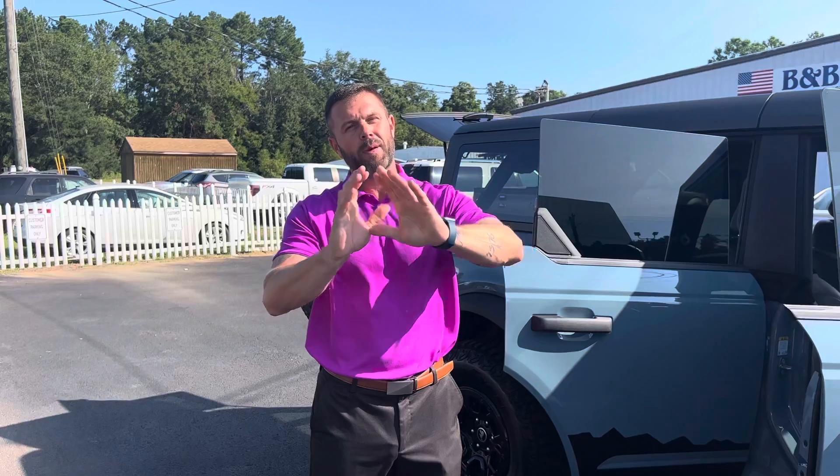Good morning, everybody. This is Brad and Billy. Billy's behind the camera. We wanted to keep him off the camera today to kind of let him do his creativity. Sorry, Brad looks so ugly and purple.